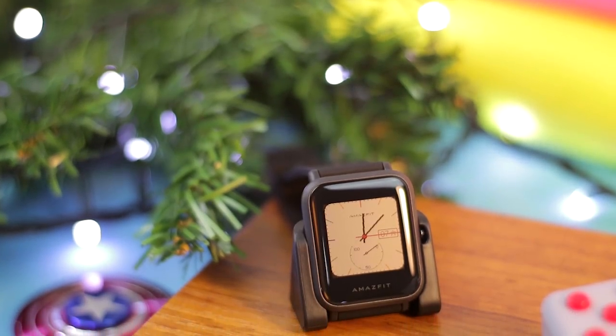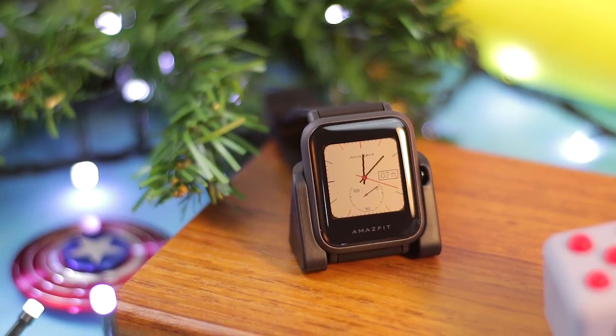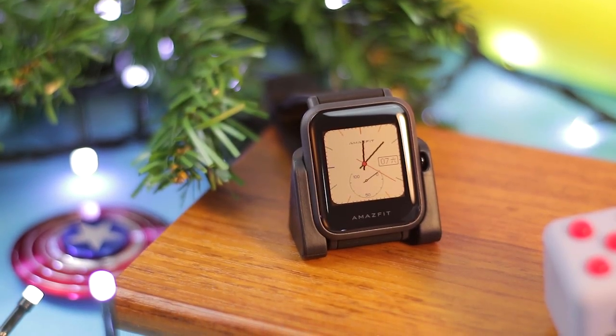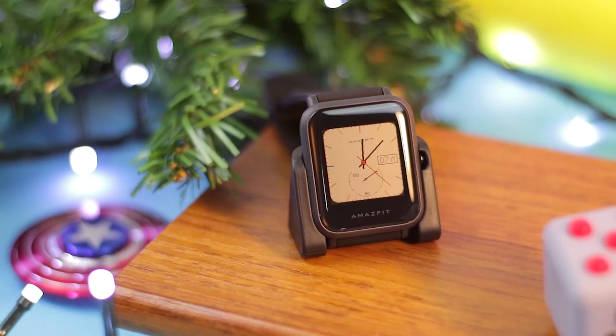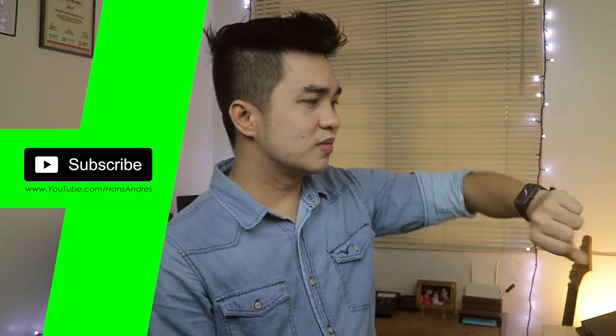The screen display is always on. The second feature that I really like about the Amazfit is the screen display — it uses a trans-reflective screen. The more light that is hitting on the actual screen, the brighter the screen gets. So the more light there is, the brighter the image.